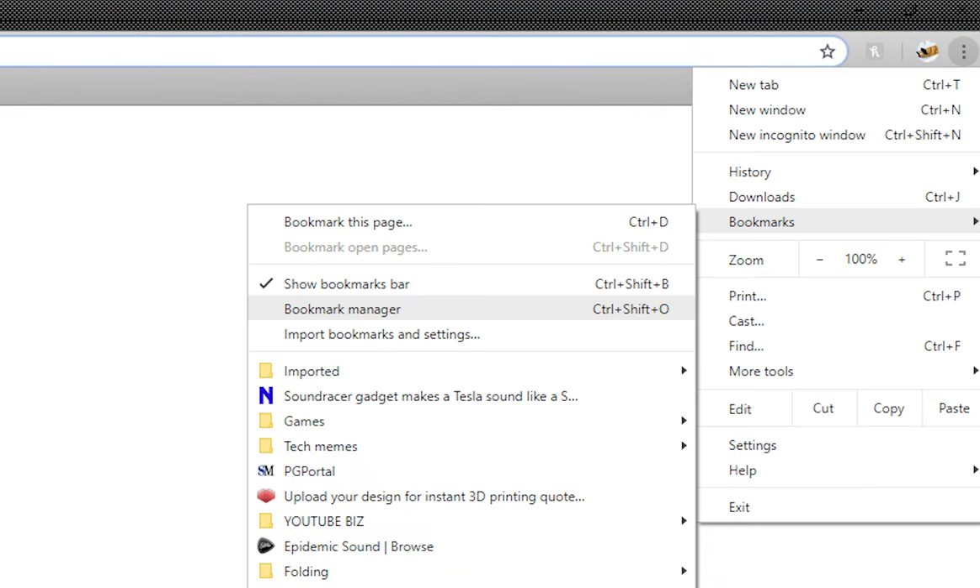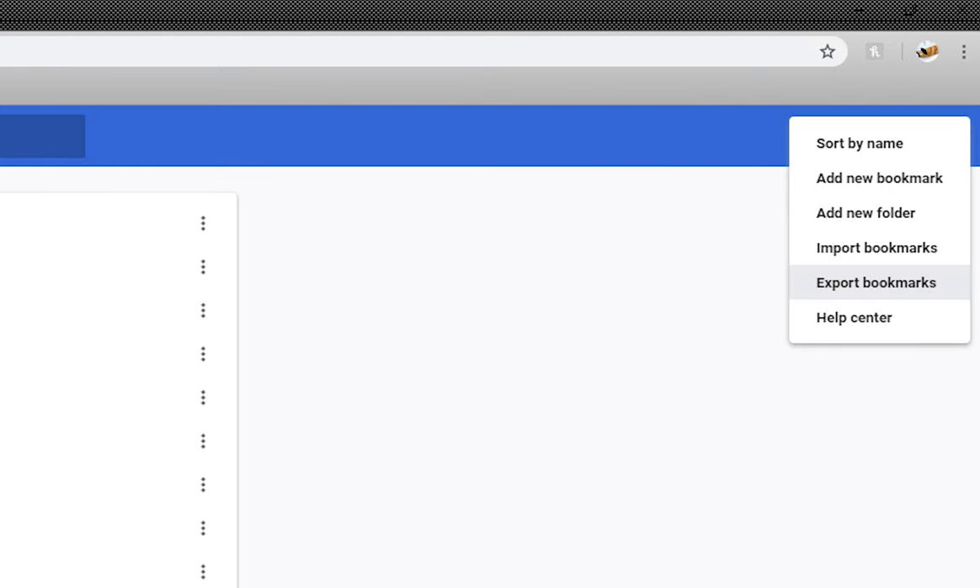Click on the three dots in the top right corner of Google Chrome. Click on Bookmarks, then Bookmark Manager. At the blue bar at the top of the screen, not completely in the top right corner, there will be another set of three dots — click on that, and then click on Export Bookmarks.